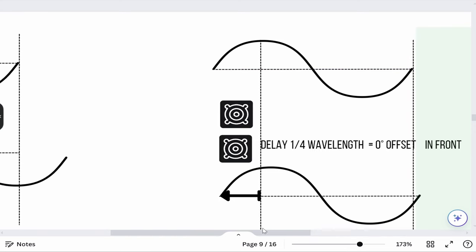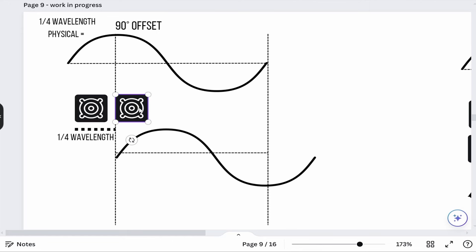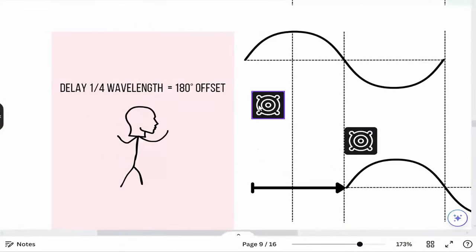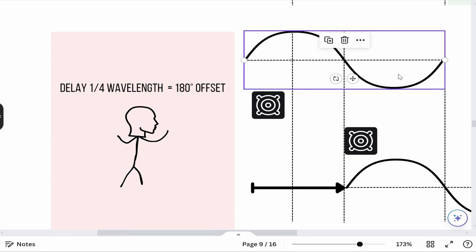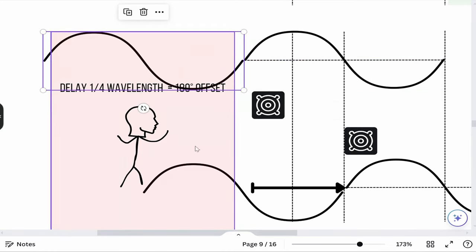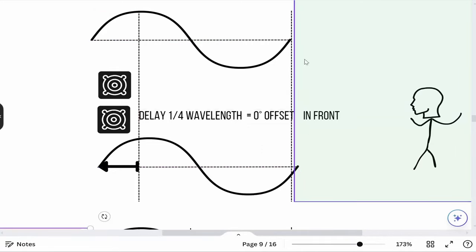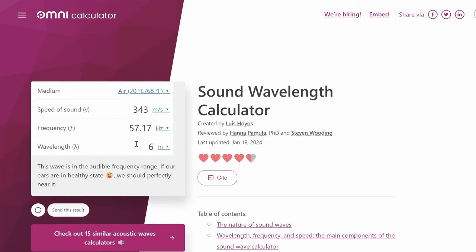If you look at it from behind the stage, you would hear the closer speaker first, and since we are delaying the rear speaker even further, we're not just getting a 90-degree shift — we're shifting it all the way to 180 degrees. Behind the stage, the two waveforms are completely out of phase and cancel each other out, while at the front of the stage they are completely in phase. You can choose the frequency where you want cancellation — it could be 60 Hz or 50 Hz — and find calculators for this online.